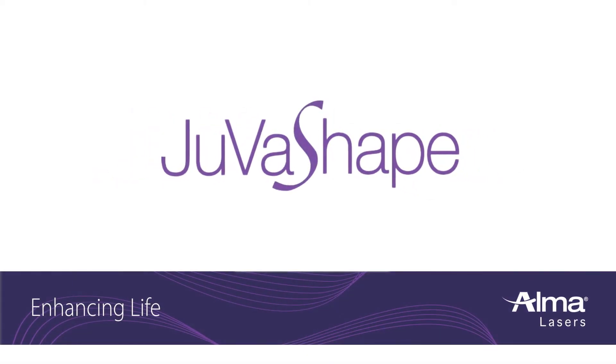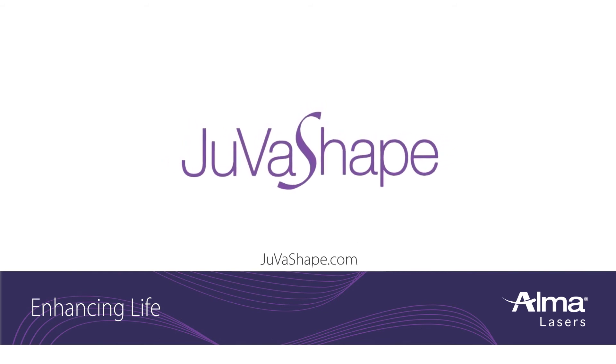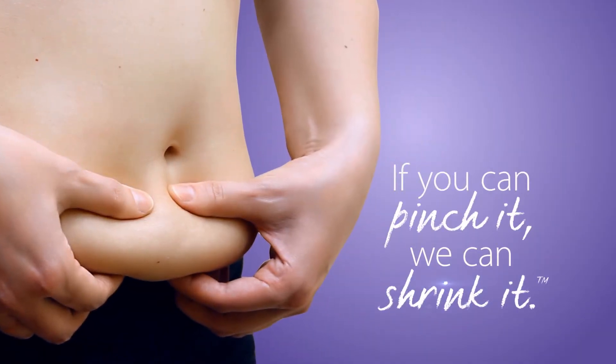Try JuvaShape today. Ask your provider about Alma Lasers JuvaShape or visit JuvaShape.com. If you can pinch it, we can shrink it.